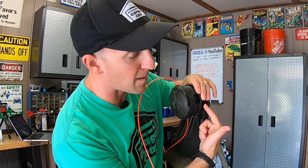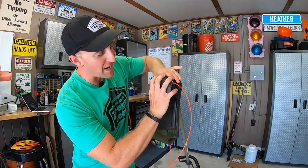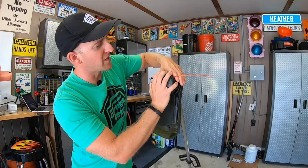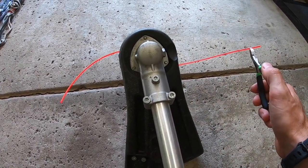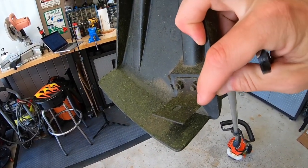As you pull the line through, center it so you have even amounts on each side of the trimmer head. From here, take your hand and grab the top knob, then take your other hand and grab the bottom, and just start spinning — you'll ratchet that line right in. Make sure you have even amounts on each side. If one end is longer than the other, just use some pliers and snip off the longer end by about an inch or two.